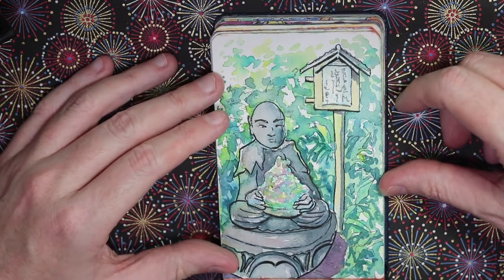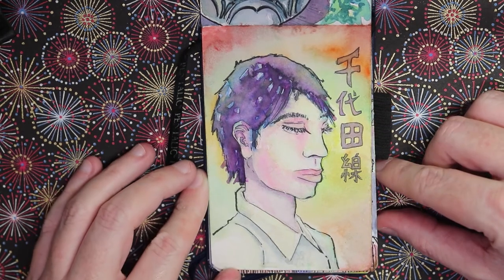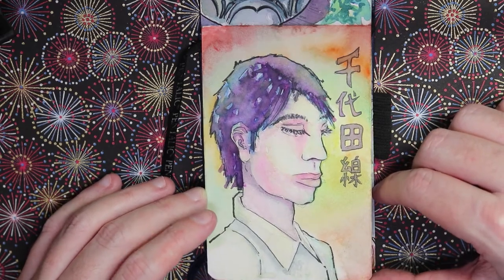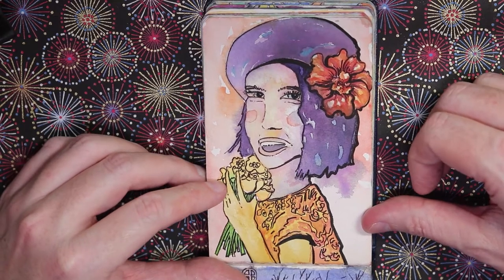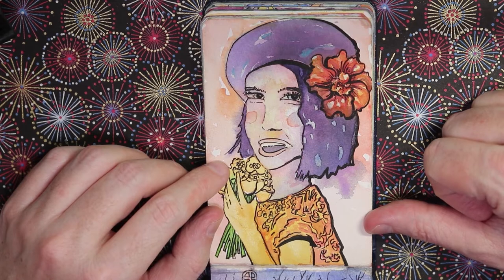We have a train sketch from the Chiyoda Line — just a salary man trying to sleep on the train, so I sketched him. The next sketch is from a girl on a poster hanging in the train I was sitting on, so I drew from that and modified it a little bit.